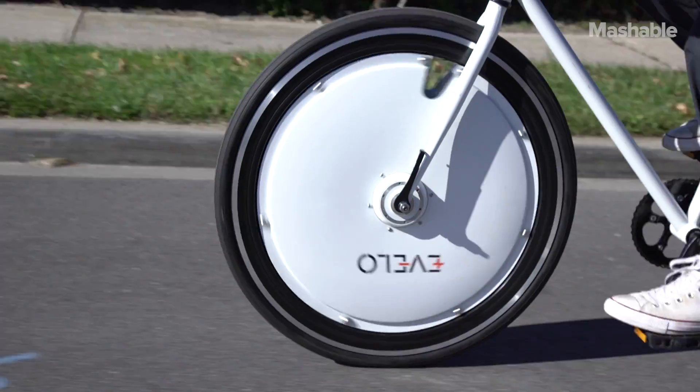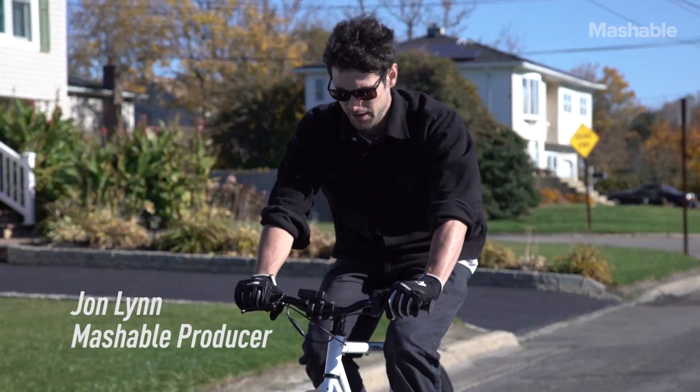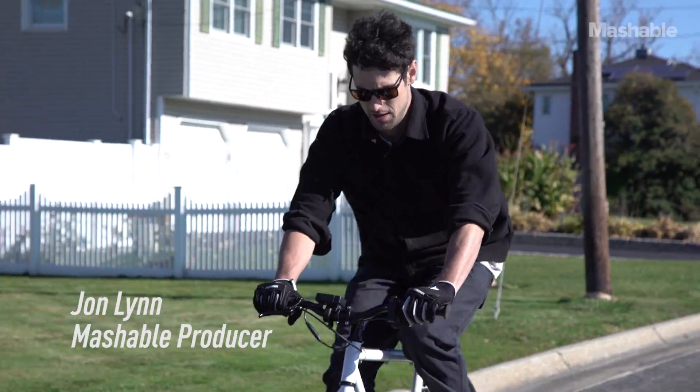This is the E-Velo Omni Wheel, an electric bicycle wheel that gives any pedal bicycle an electric motor boost.